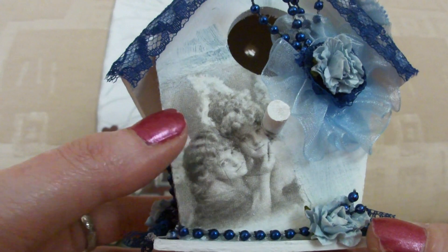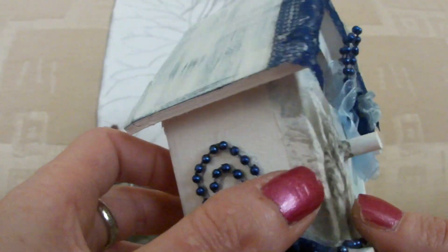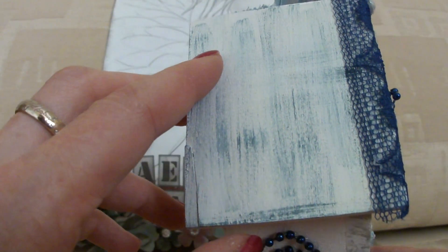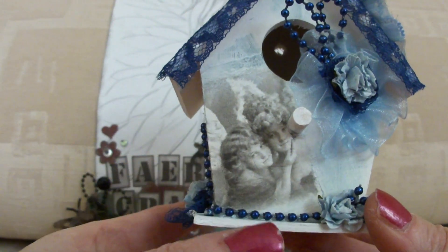So I glued it on. I painted the birdhouse white first all over, and then I distressed it with a dry brush technique with a blue colour just to make it messy looking.